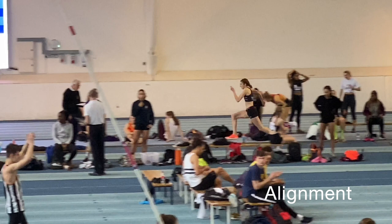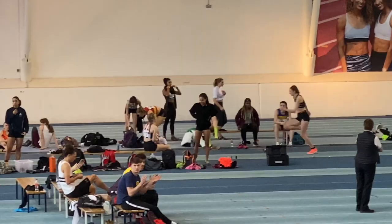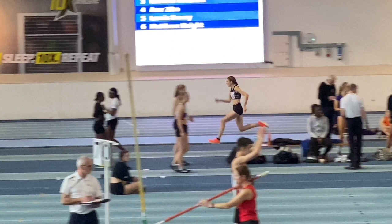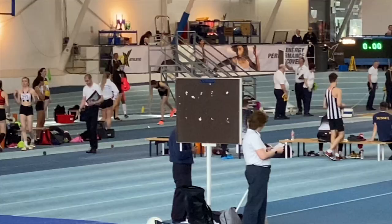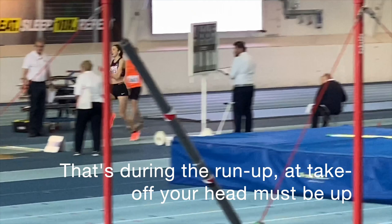It's then a seamless transition into the alignment, or coming-up phase, where the upright sprint posture is attained. The sprinting technique used needs to be relaxed and fluent. Now it's during this phase that the jumper sights the board — they do this so that if necessary they can make tiny adjustments, hopefully unconsciously, to be able to hit the board.